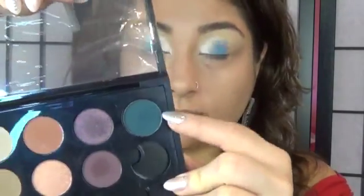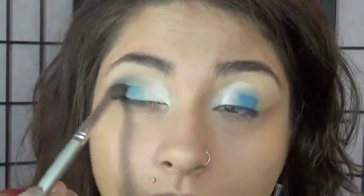And then we are going to take MAC's Plumage, which is this dark blue color, and put that on the outer crease of our eye. And just blend that dark blue into the middle blue. Don't worry about the white being brushed off — we're going to reapply that.